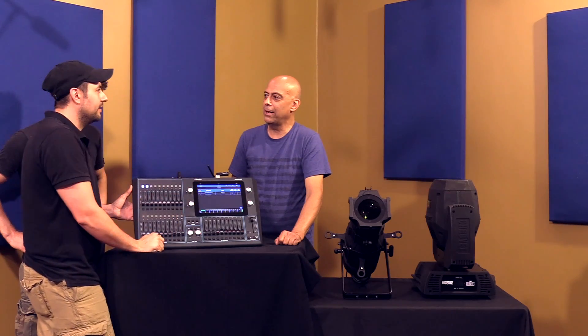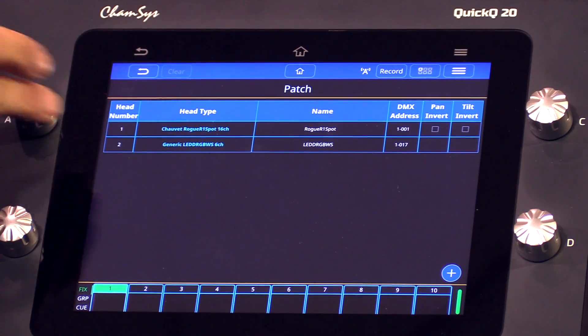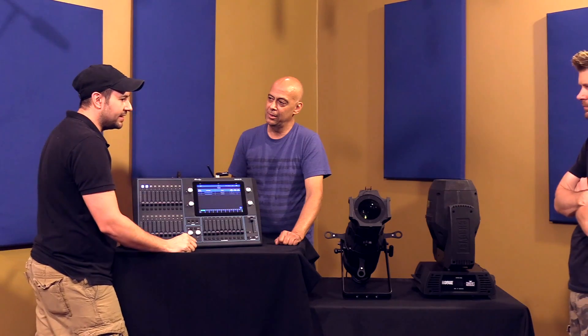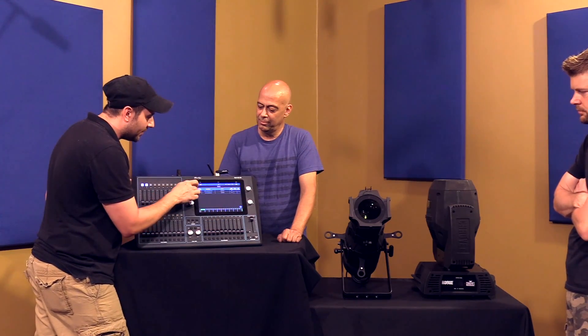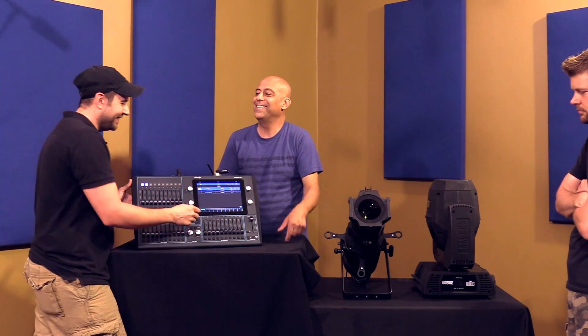Right now I have two fixtures patched. One of them is the Chevet Rogue R1 spot, and then we also have one of our LED lights here that we're going to talk about a little bit later — brand new. It's a color ellipsoidal. We've got them both on there. It does color internally.